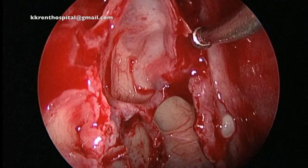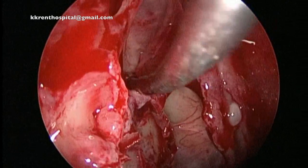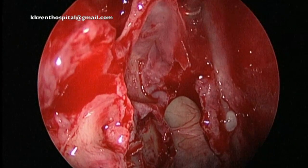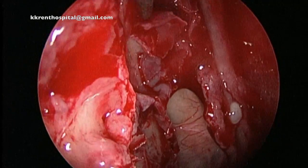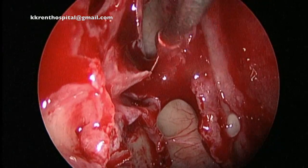The ball probe is palpating the cell, and that is what we call the uncapping of the egg. The cell protruding into the frontal sinus is being removed.